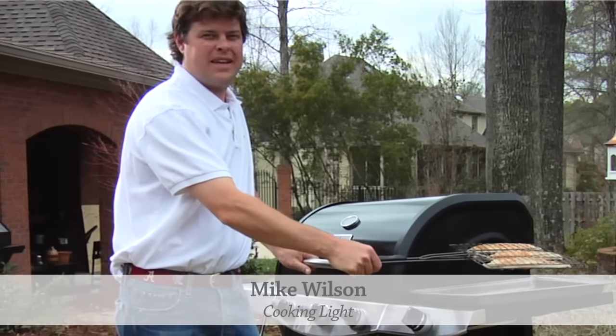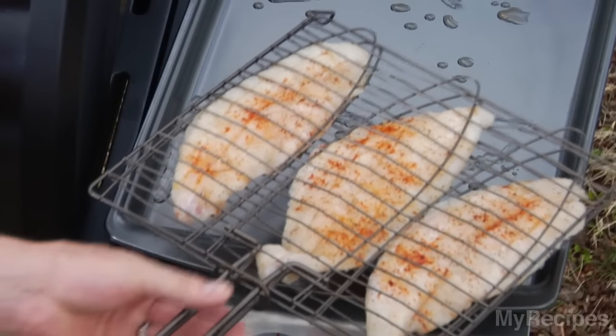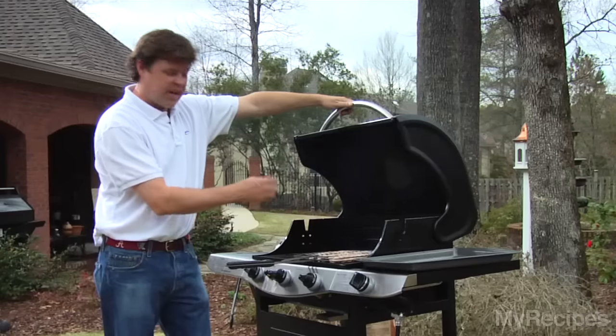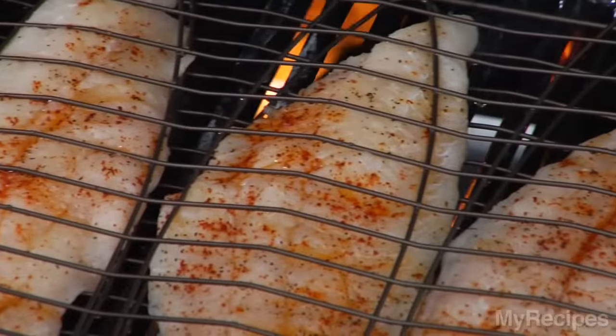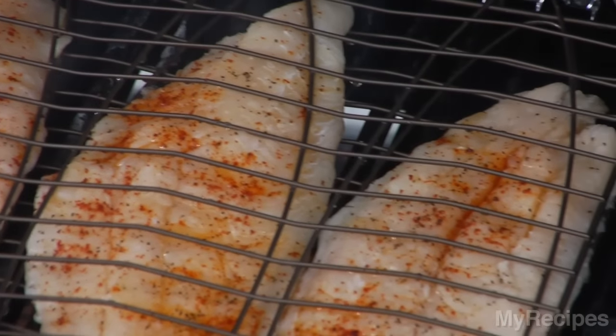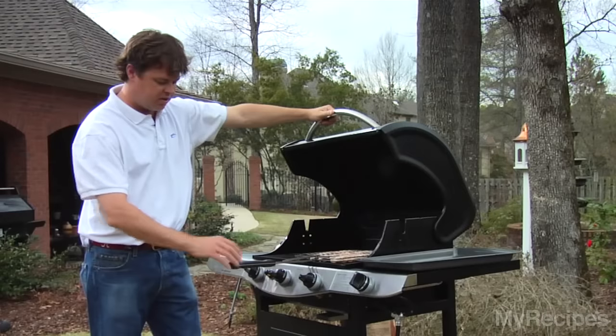I'm going to show you how to use a grill basket — we've got some catfish fillets in there and we're going to throw it on the grill. The advantage of a grill basket is we have a thin, delicate piece of fish here that tends to cook along the edges a lot quicker and just wants to flake and fall through the grill. So we're going to use a grill basket to do the flipping, and we're going to leave the handle out since it's rubber.